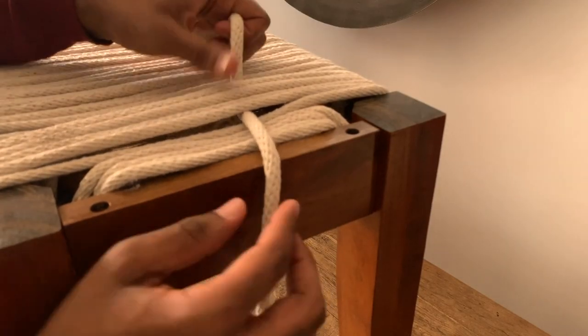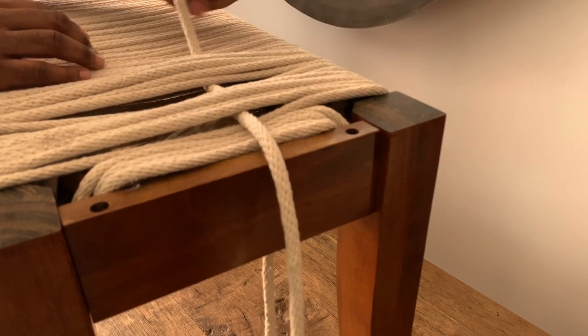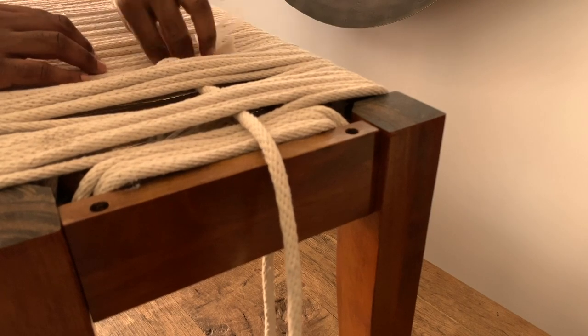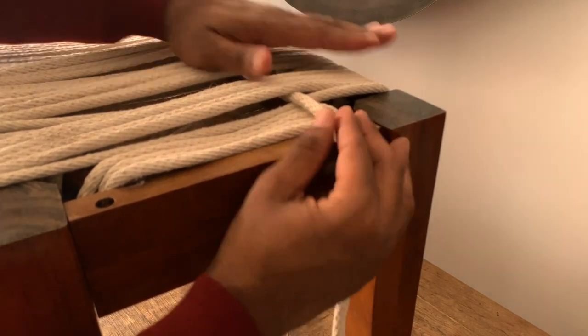Now take your cord and weave the rope through the top of the bench. For spacing, I prefer to use a five cord weave. Take your rope and alternate as you go under and over every fifth strand of cord.